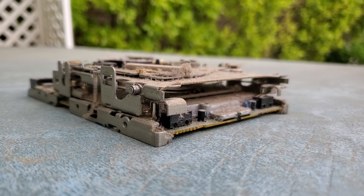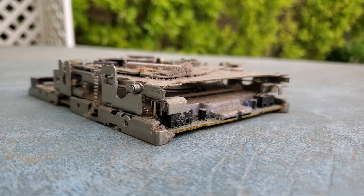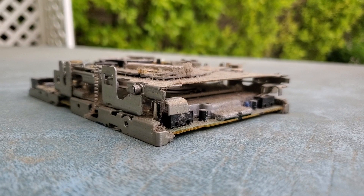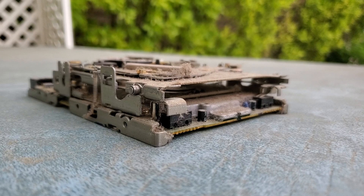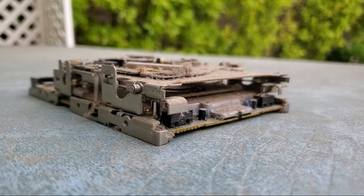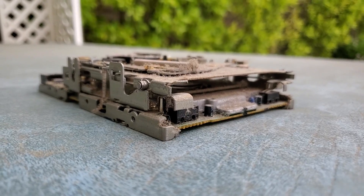Here is the drive. Usually they are not coated in this much dust — often Macs that have fans create dust. But it's possible this floppy came from a Mac SE like Jerry had, which has a fan in it. Either way, I'm going to get my reliable air duster and give this thing a good blow.